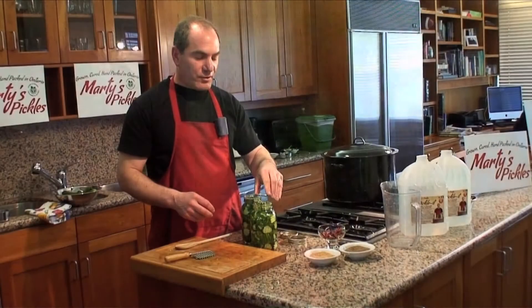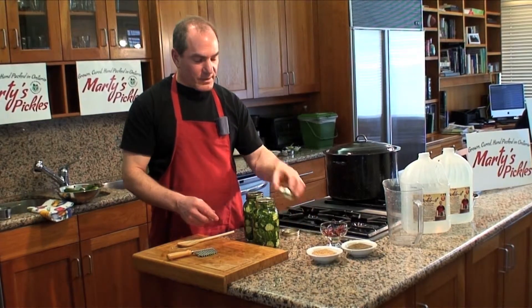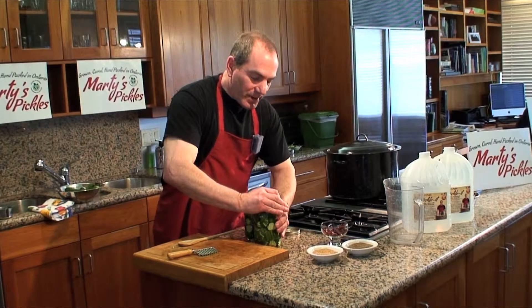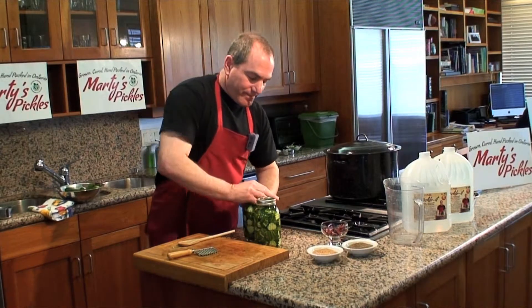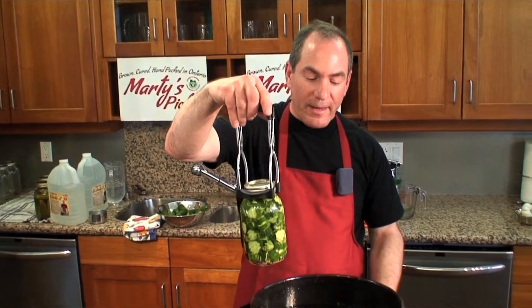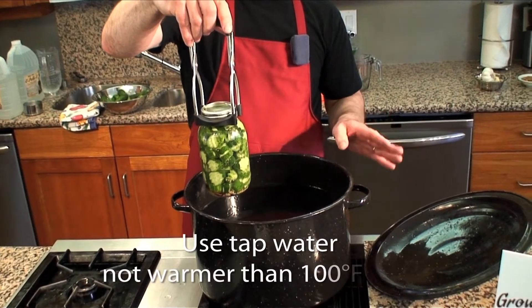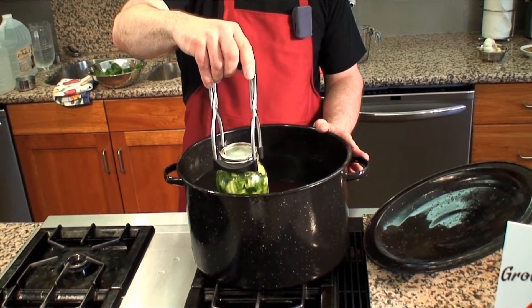Let's tighten the jars up. These are two-part lids, so put the one part on the jar first, put the other one over top, and tighten it as tight as possible — you can't tighten it too tight. Now they're ready to be cooked in the canning pot. Once you've sealed your jars, you're going to pick them up with a jar holder and put them into your canning pot. The water can be room temperature, but if you want to bring it up to 100 degrees just to get it going, that's perfect. You don't want it hotter than that because the jars could crack.